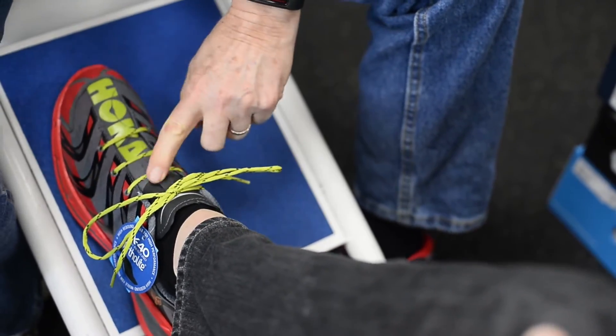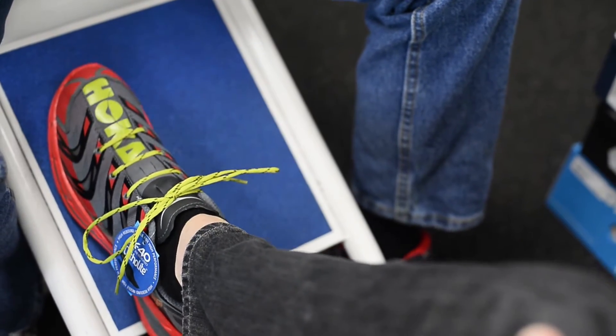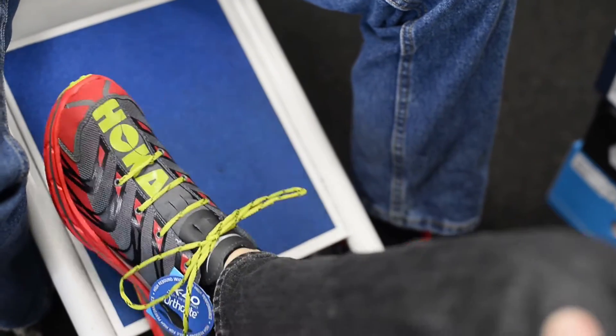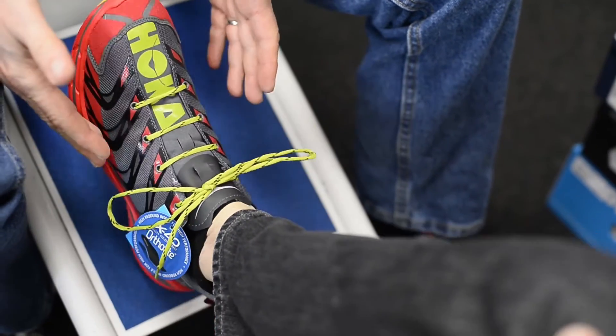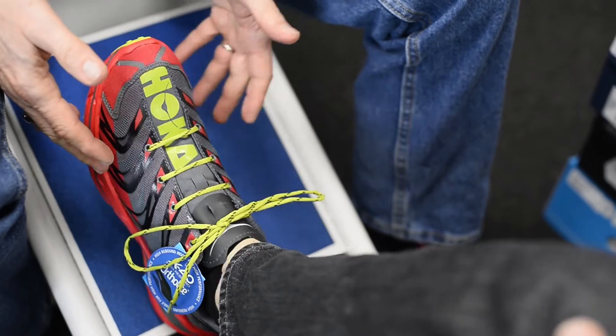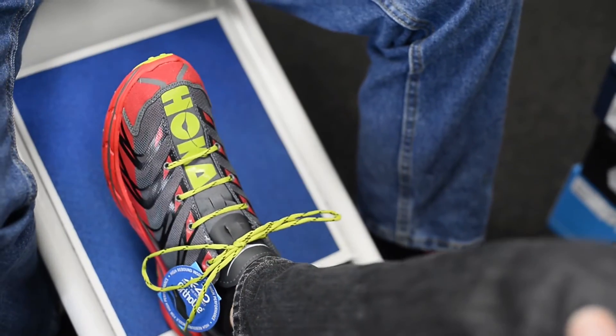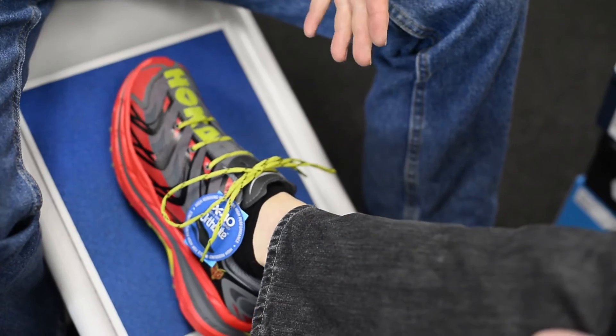You don't feel nearly as much pressure on the top of the foot, do you? No. It's a kind of lacing system that a lot of times is picked up as a fashion item because it looks neat to have the laces that way, but there is a functional reason for it.